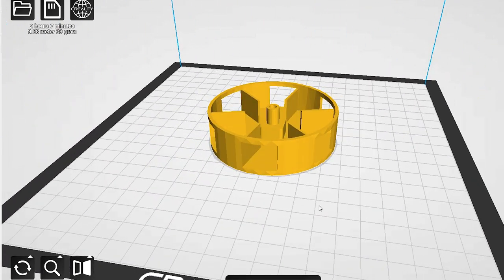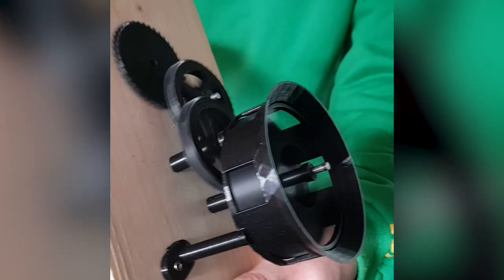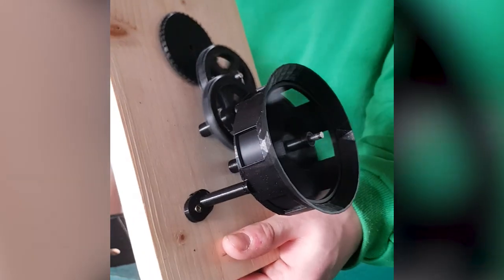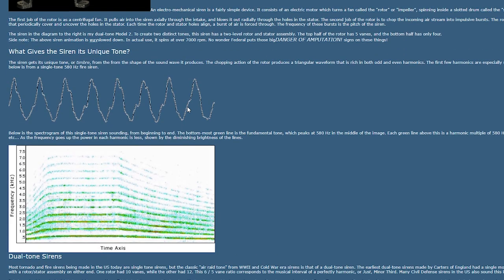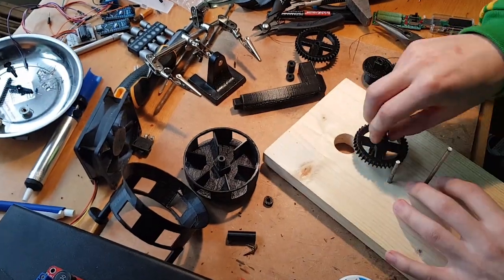And even if you didn't, you can simply widen your horizons by watching this video. In this video I will not only explain how an Air Raid siren works, but also show how to make one without using electronics.